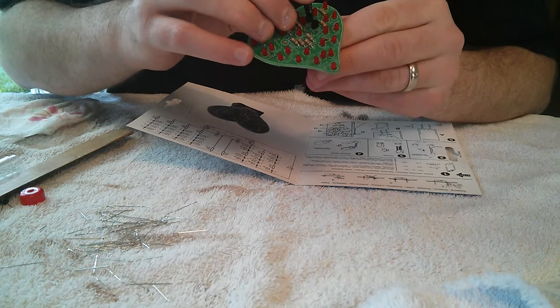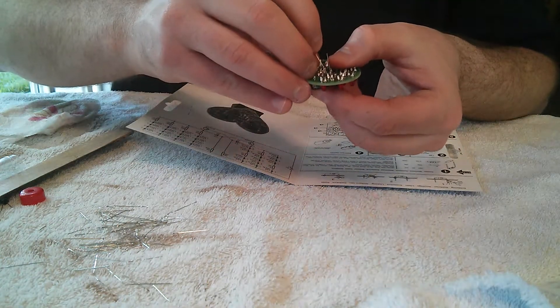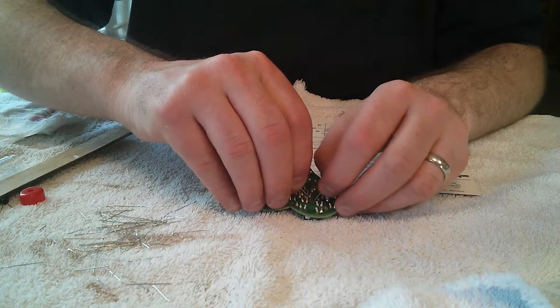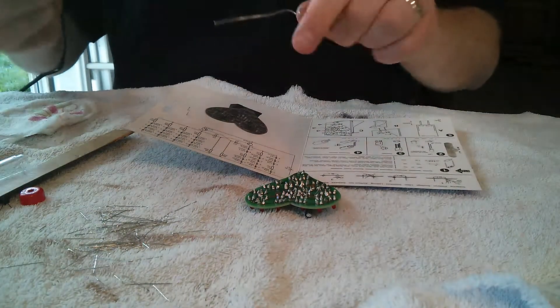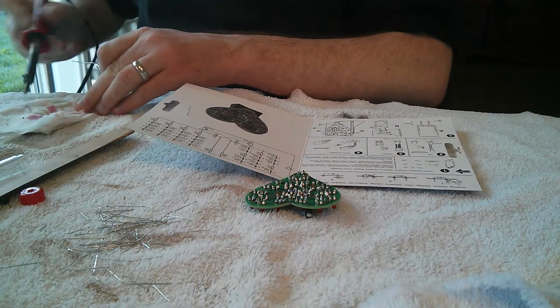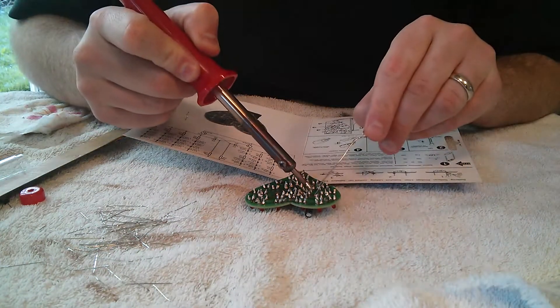You have to be a little careful because you need enough room to bend this component over like so. Once you get the component in place, just bend the leads to keep the component where you put it. I'm going to grab my iron — same old routine: tin the iron, get some solder going, get the oxidation off, wipe it off on my paper towel, and solder away.